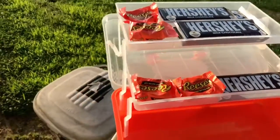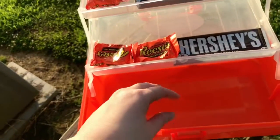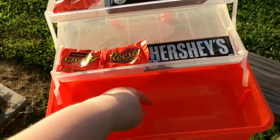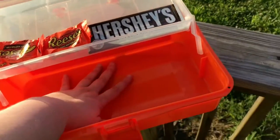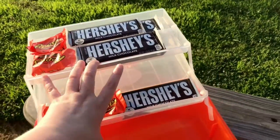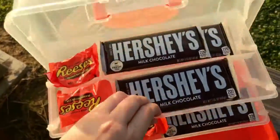If we've got a bunch of kids, we just open that and there you go. You can also fit the roasting sticks — you could extend them and those would fit down in here too. It's really deep, so it's like a little toolbox. Pretty cool! Then you just close it and lock it up.